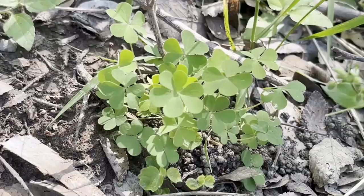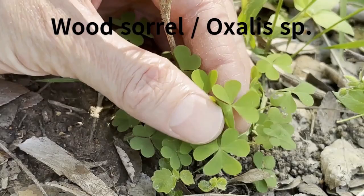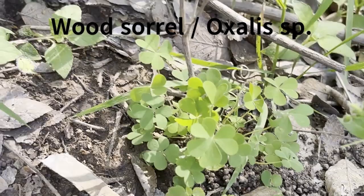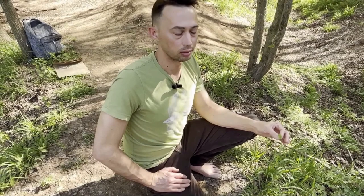This is another really good plant to know for greens. This is wood sorrel. Some people call it clover. It's really easily distinguishable by these heart-shaped leaves of three. This one has a nice tart, sour taste. It was eaten by a whole lot of tribes around the U.S. and Texas. Many of the Indian names for this plant translate basically to 'sour herb,' and that's because it has this nice sour, tart taste.